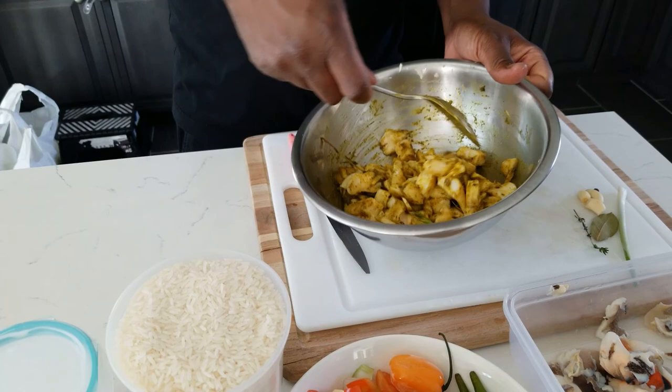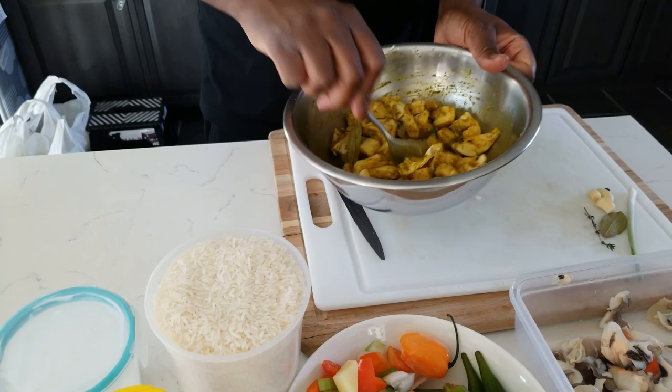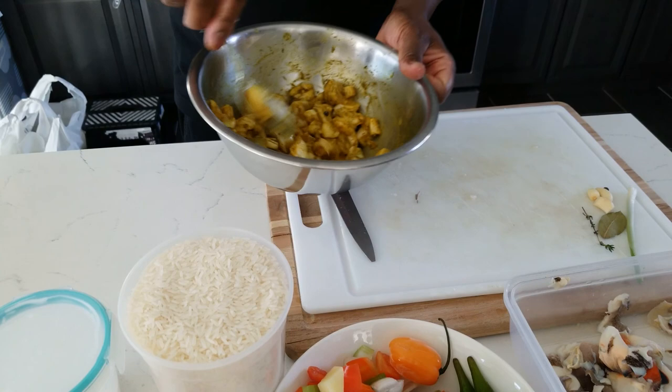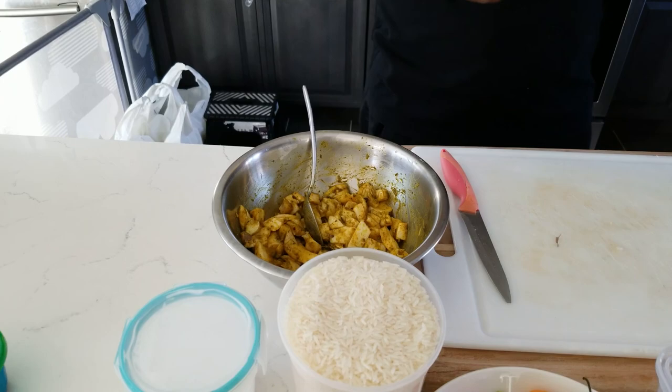In Mexico they use conch to make ceviche. The way you saw me beating it — that's the way they do it: they beat it first, then kind of blanch or scald it, and use it for ceviche. You don't want to put your bare hands in the curry so that's why I'm using the spoon to mix it up, because curry stains. We're going to let that sit, and when we come back we're going to get into the pressure cooker outside, and then we're going to start the rice.